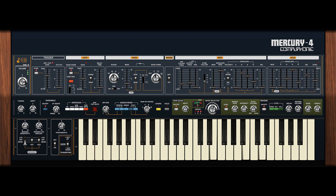Mercury 4 recreates the Jupiter 4's bold and unusual analog oscillators, powerful dual filters, and easily overdrivable VCA section. Cherry Audio went to great lengths to replicate the unique arpeggiator section, heard on tons of classic new-wave tracks, as well as the original's two massive unison modes.